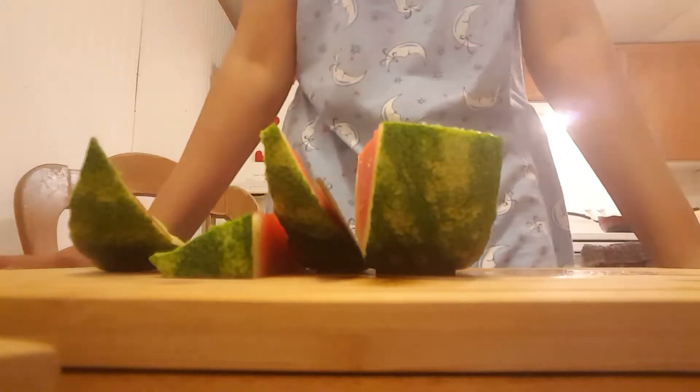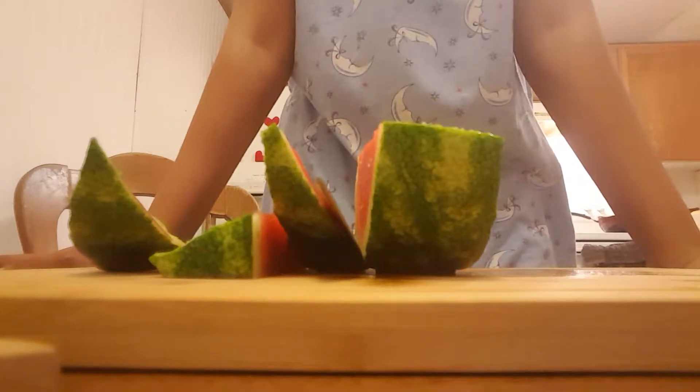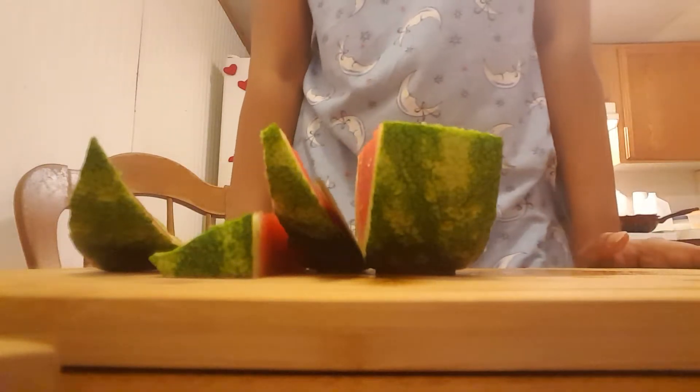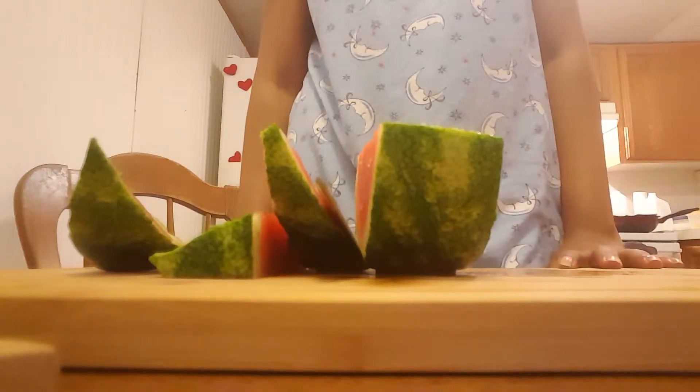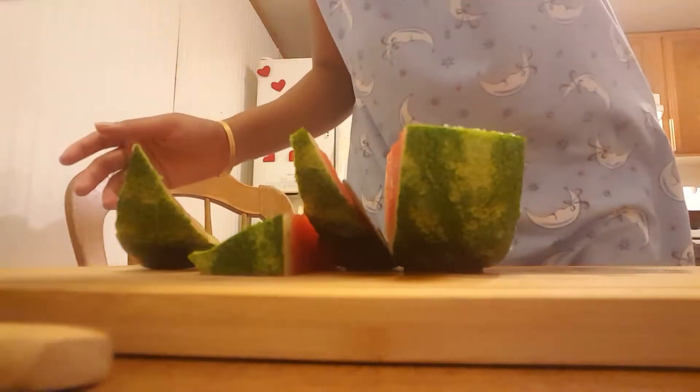Hi guys, welcome back to my channel. Today I'll be doing a product review about this cutting board, which I received from a company called Glassier or Slasier. I'll be showing you this cutting board — as you can see, it's an extra large organic bamboo cutting board.